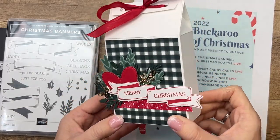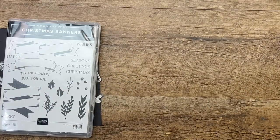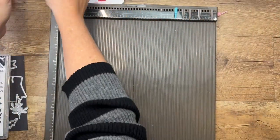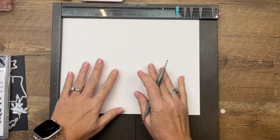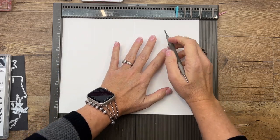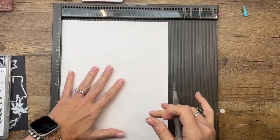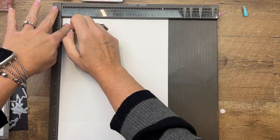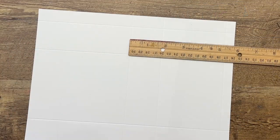We're going to use the Christmas Banners to make this cute little treat holder. First I'm going to grab my Simply Scored and you're going to need a full sheet of thick Basic White cardstock — 8.5 by 11. On the long side we're going to score it at half an inch, four, five and three-fourths, and nine and a fourth. On the short side: three-fourths of an inch, two and a half, six and three-fourths. Don't worry, these measurements will be over on my blog.